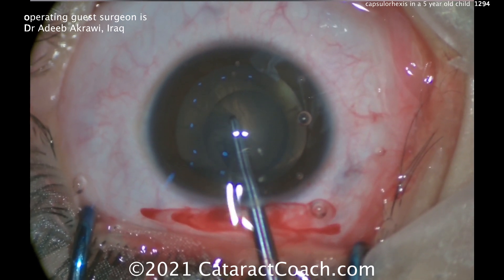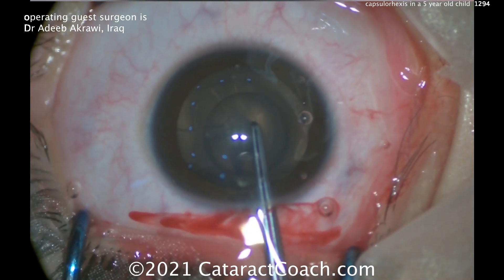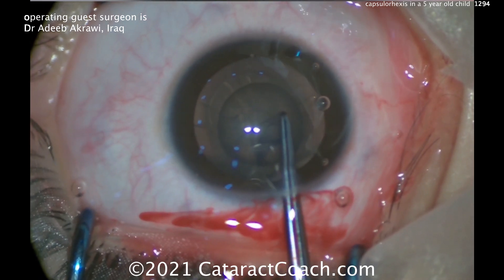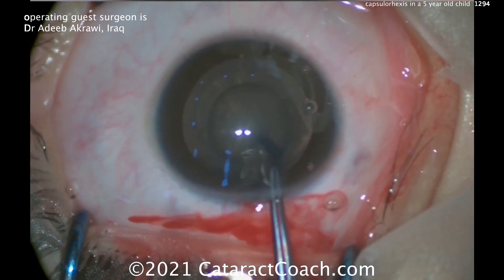I like the technique that he used here — a lot of control. The take-home message here is that the rexis is very difficult to perform in these young patients and it wants to run away from you, because the capsule is so elastic.